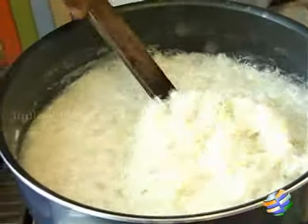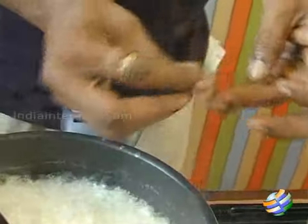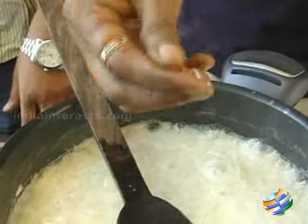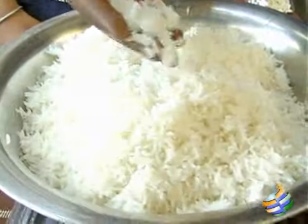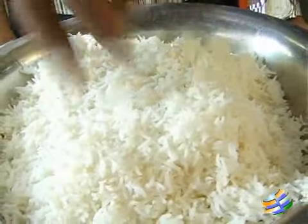The rice has been on for about 10 to 12 minutes. You can see it's all fluffed up. Take one grain, try to crush it between your fingers — if it starts to give, that's just perfect, because it's going to cook further when we strain it. Now that the rice is cooked just right, you can see it's nice and floury and the grains aren't sticking to each other.